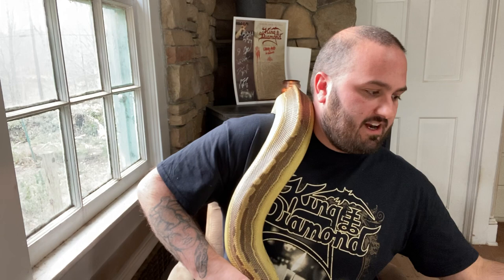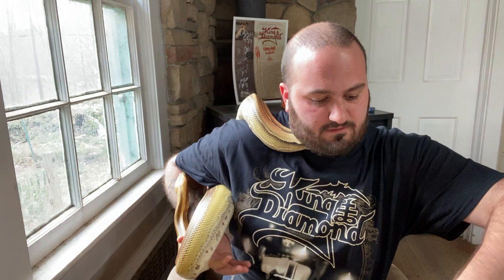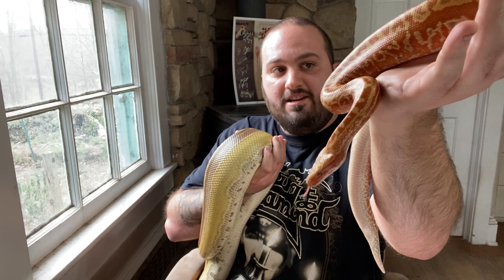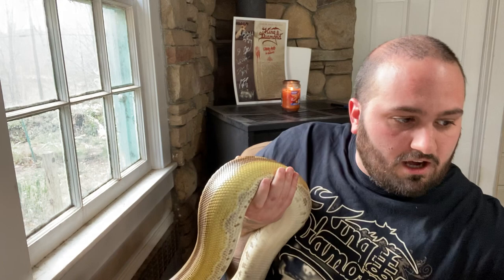Some of the other animals I have — just to show you what I breed for with bloods — I like color but I do like morphs as well. This is a T positive batik. He's expressing a morph, but there's also line breeding going on with polygenic stuff where you're trying to work on higher color. He is super red for a T positive batik and he's going to be a really great addition here — he should probably be ready next year or the year after. Bloods tend to mature a little bit slower than ball pythons; it's not uncommon for a blood or short tail male to not be ready to breed until he's three or four years old.